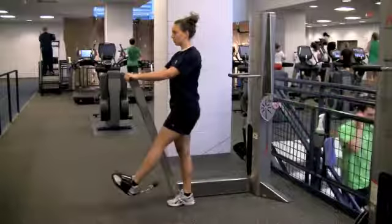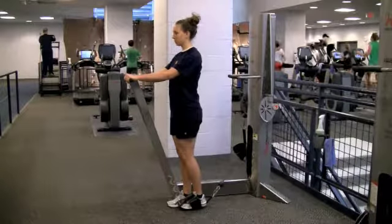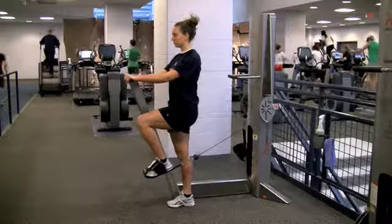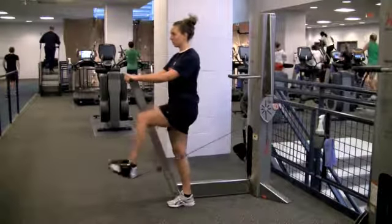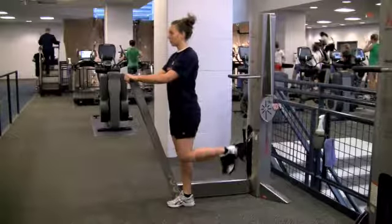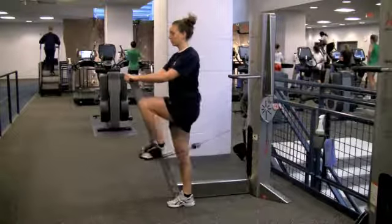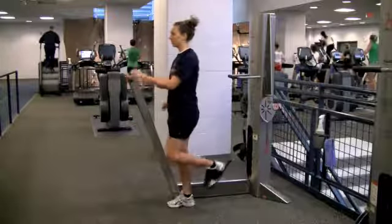Cycling works the front of the legs, hip flexors, and glutes. Bring the knee up to a 90-degree angle, mimicking the pedaling of a bicycle. Exhale as you extend the leg in a smooth, circular motion. For more of a stability challenge, refrain from holding onto the handles for balance.